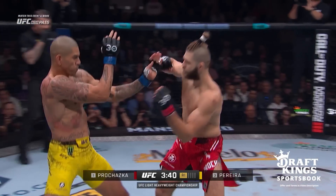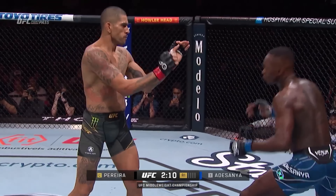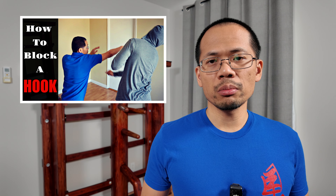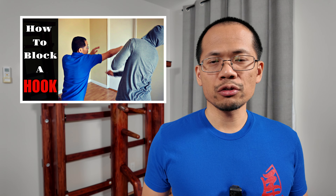The third way he applies Wing Chun in MMA is in the way he holds his guard up. Like more and more MMA fighters today, he holds his hands further away from his body than is commonly done in other combat sports. I've already addressed why this is important in my how to block a hook punch video, so if you're interested, the link is in the description.